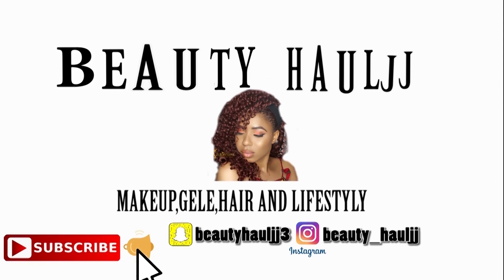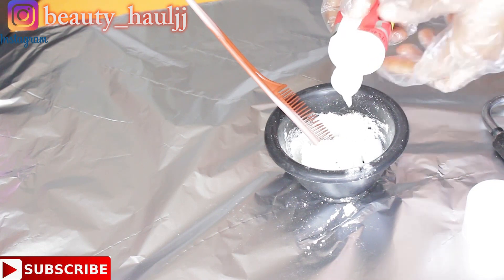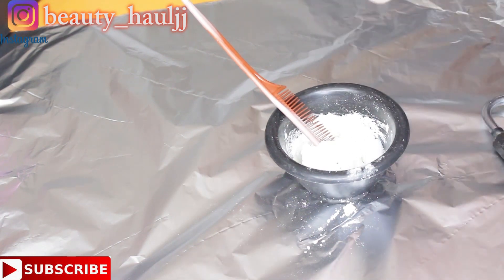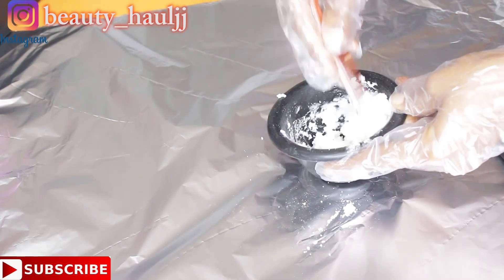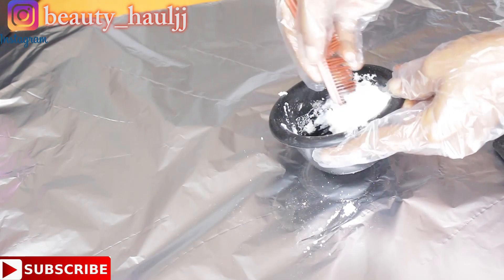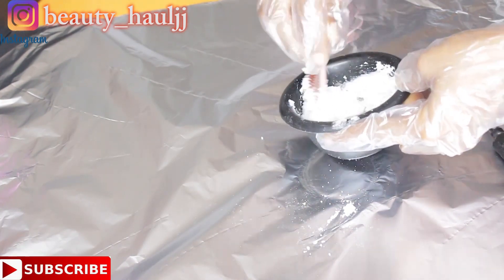I'm mixing the bleach here, making sure to mix it to a very, very thick consistency using a tail comb. Once I get the consistency I'm going for, I'll start applying it on the lace wig.